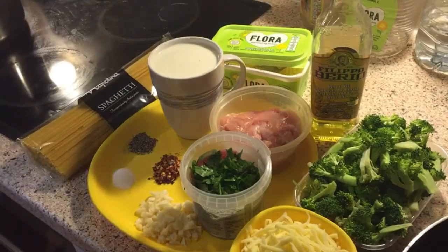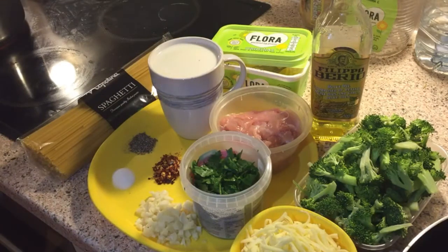Hello everyone, welcome to Foodie Mom! I hope all of you are doing good. Today I am preparing spaghetti. If you like my recipe, do give me a thumbs up and do comment — it makes me very happy. Do not forget to subscribe to my channel and be a part of the Foodie Moms community.